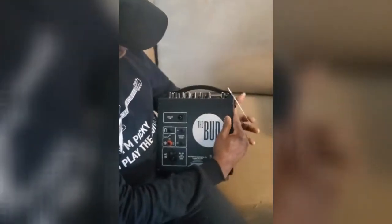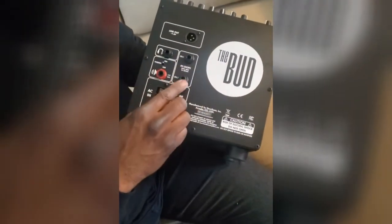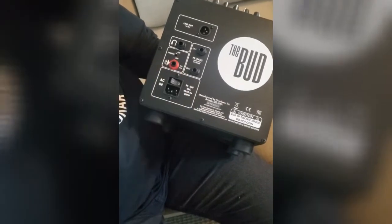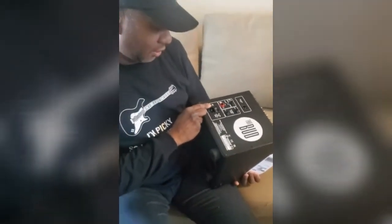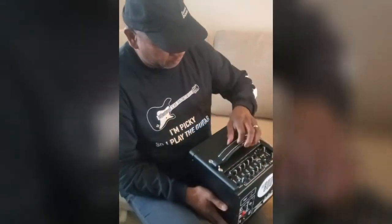It has a line out in the back to plug into a sound system, headphones, and effects loops. You can also run it out to another speaker. The power supply is rated at about 150 watts — that's pretty powerful.